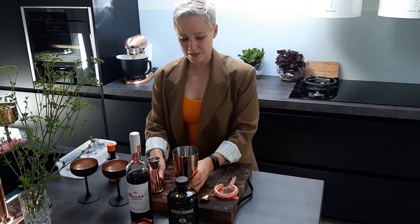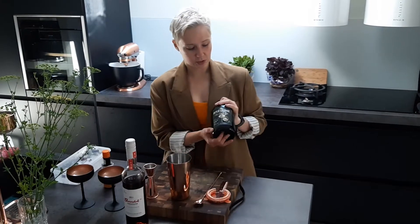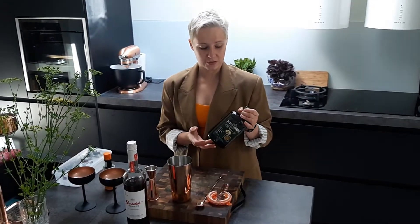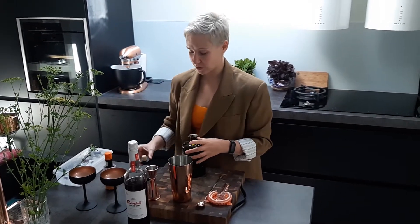But today it's Martinez, and the big difference between the Martini and the Martinez is that instead of dry vermouth, you use sweet vermouth. In our case, we're also going to use a different type of gin — this is what is called Old Tom gin. It's a bit more herbal, and you can probably see from the colour that it's not as transparent as regular gin.